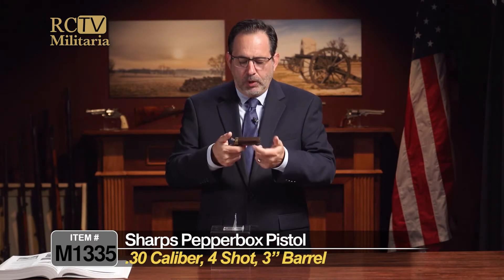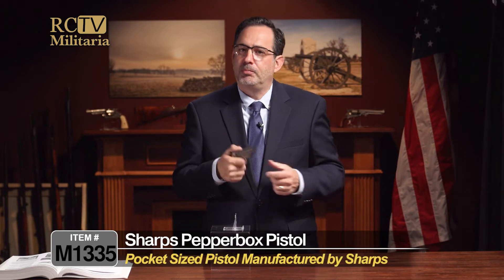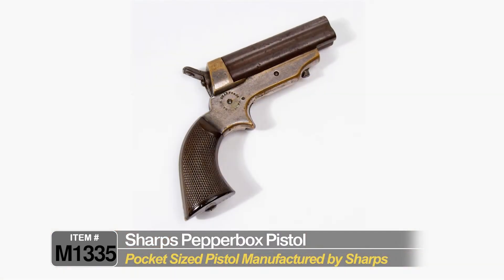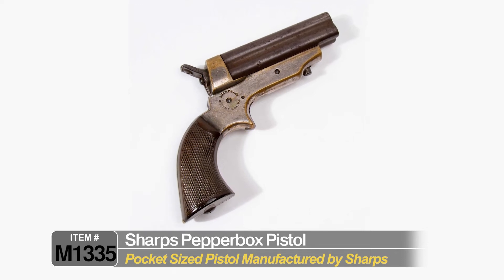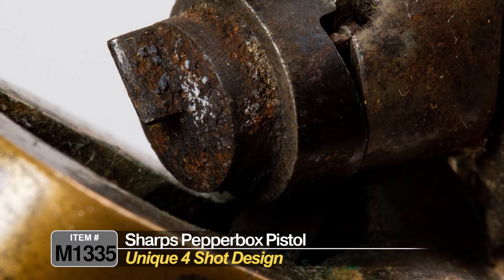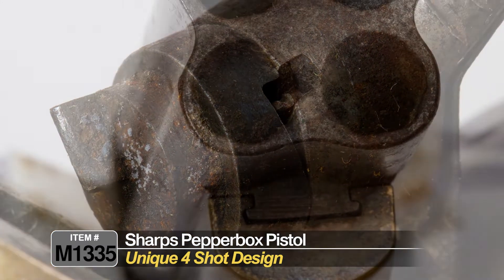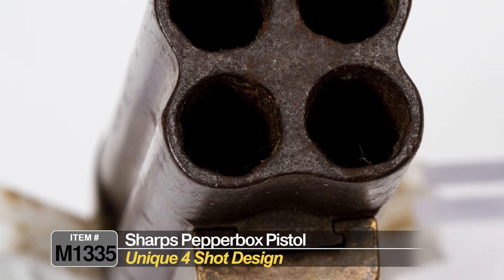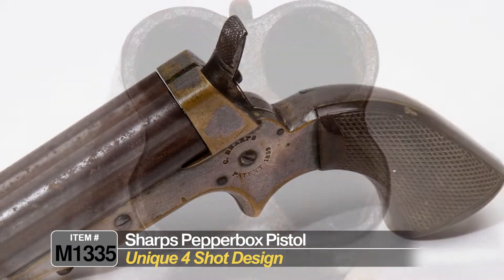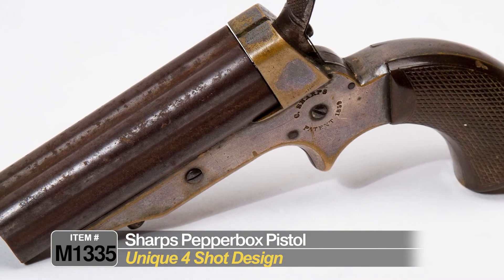Obviously this was used for personal protection — this was probably an early concealed carry piece. It was small and it was effective. And instead of the typical percussion Derringers that we also have up on the website, this had four shots to make it count instead of that one shot, which was typically the make-it-or-break-it moment for you back in the day.